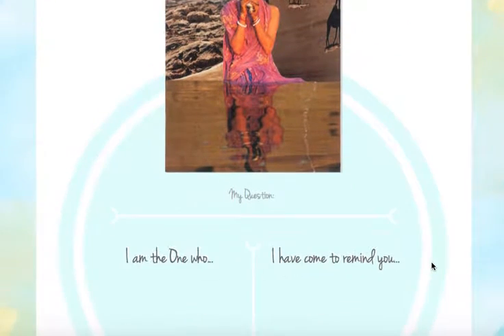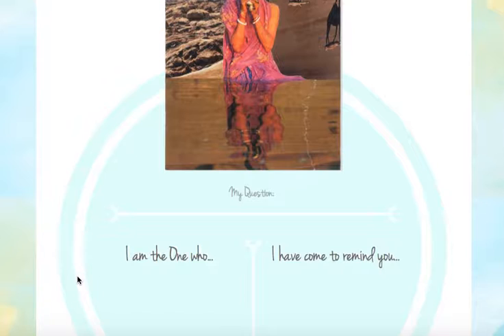You can write as many answers to the prompts as you like. I tend to keep going until it feels complete to me.